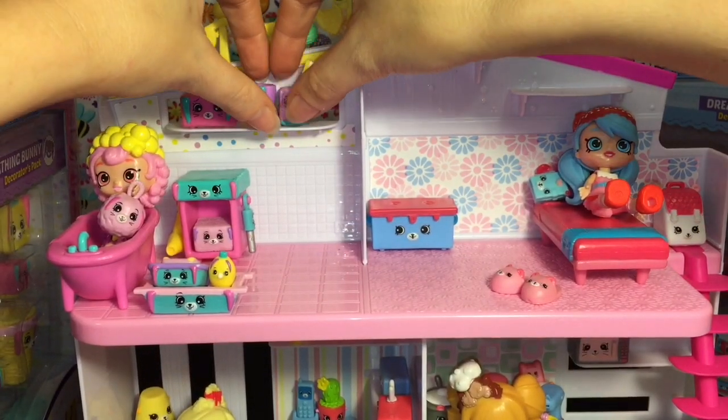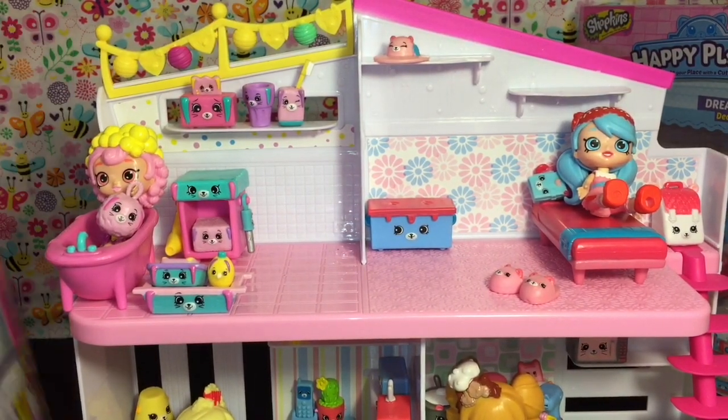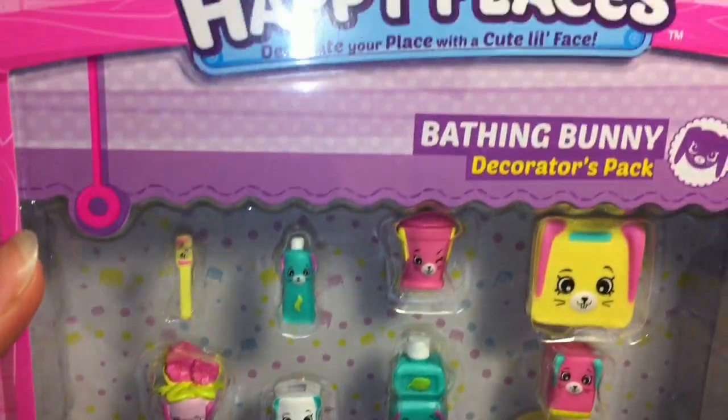We can put these up top right here. And since we have some Bathing Bunny stuff, let's go ahead and open our decorator pack.